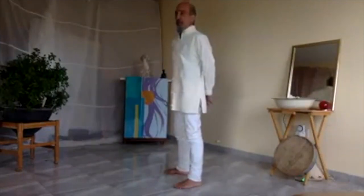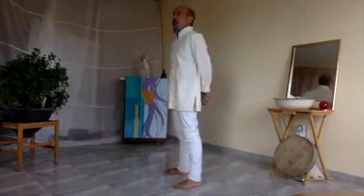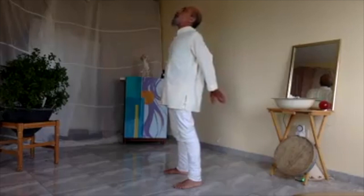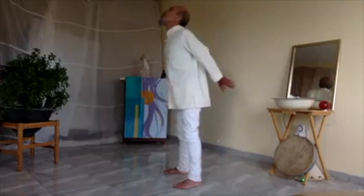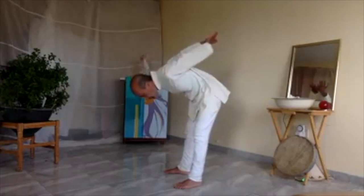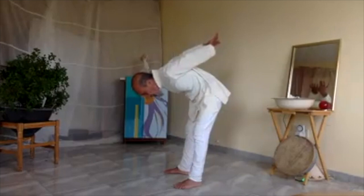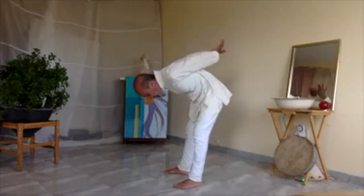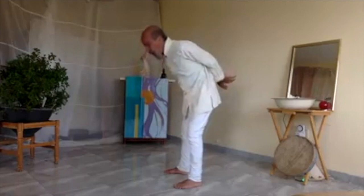Change the direction. Same movement — breathe in, hold your thumbs together, breathe out, go down. Breathe in and come up.